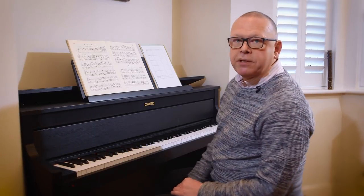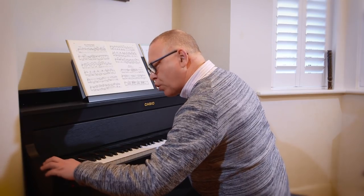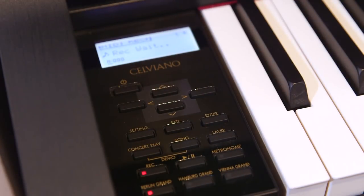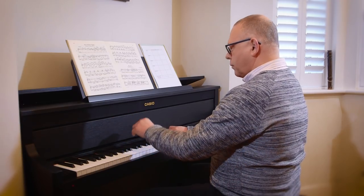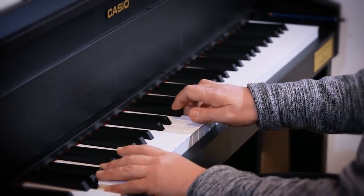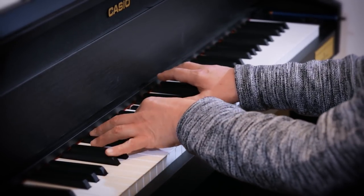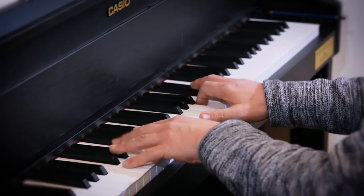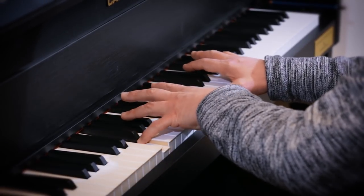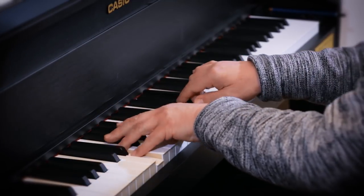So I'm going to begin now. I'm going to play the first little bit of this minuet. All I have to do — simplicity itself — is to press the record button, and as soon as I start to play it will record me. So I'm going to play.